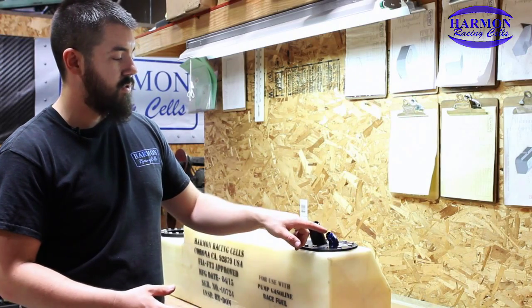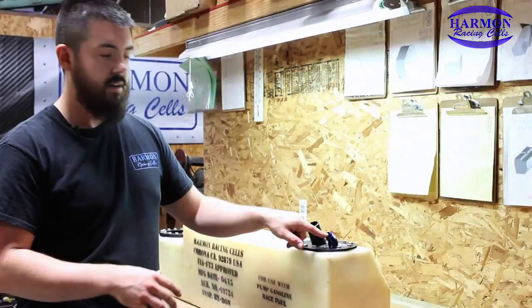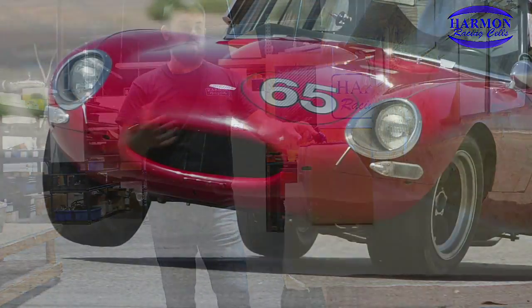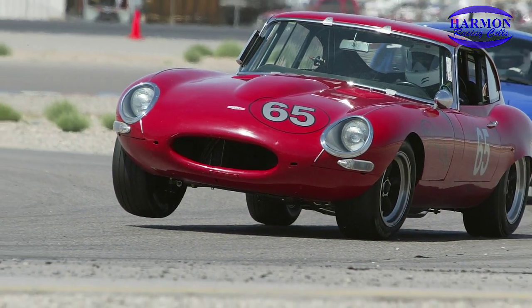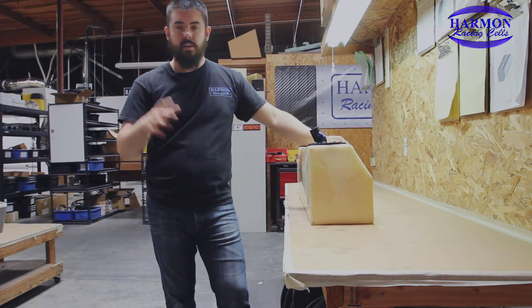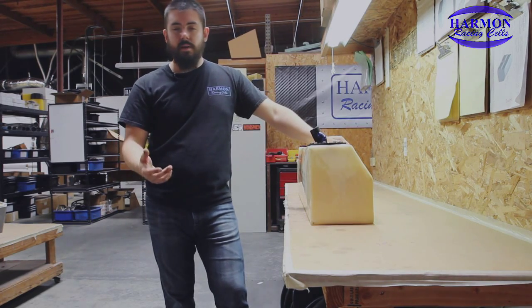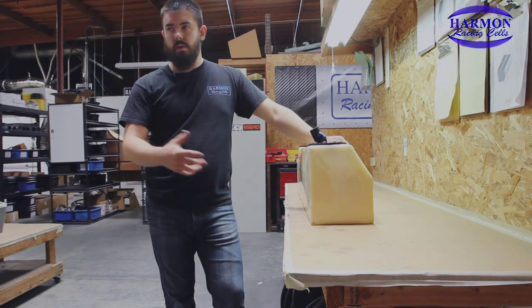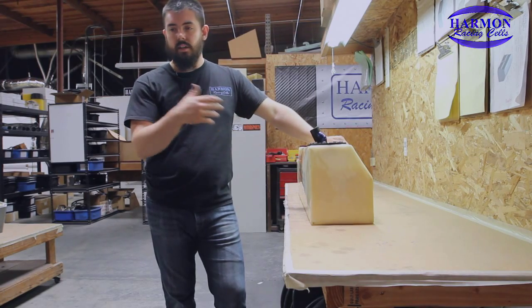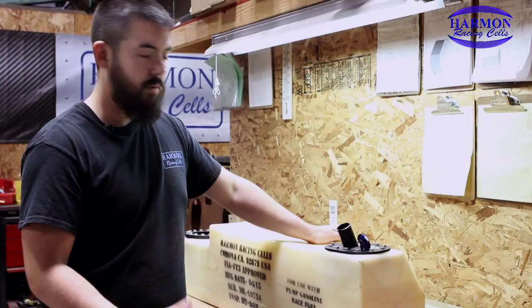Traditionally, in order to prevent fuel from going up through the line if you overfill the tank or when you're going around a corner pulling some hard G's, you have to run the vent line up and around the chassis to make sure that fuel going up in the line doesn't go out on the track. This is a very big problem with road racing because usually any fuel spillage results in some sort of penalty or disqualification. We want to make sure that doesn't happen.